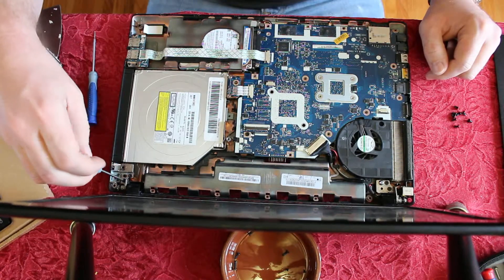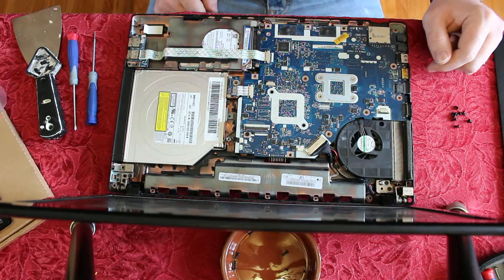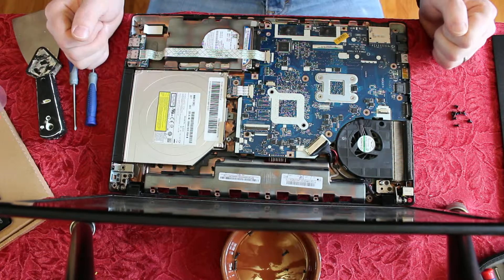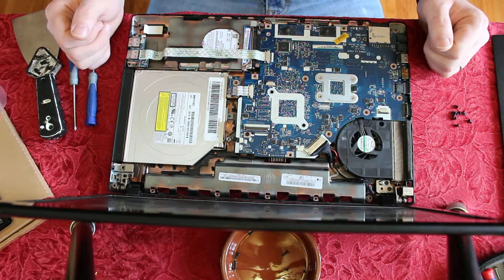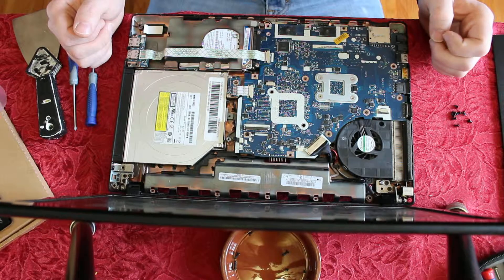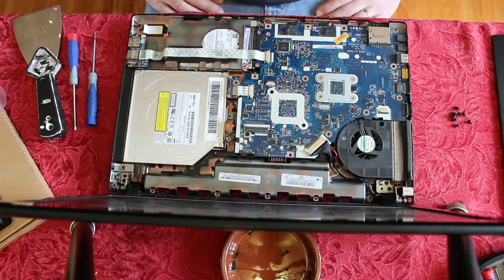When you want to put it back together, it's just a reverse operation. I hope that helped — when I first tried this it was a pain, and the main thing is that those screws are hidden under the keyboard. So that's taking apart a Gateway NV51B. Thanks for watching — check out my other channel, Spitfire1821. Subscribe, like, and comment if you want. See you guys later!